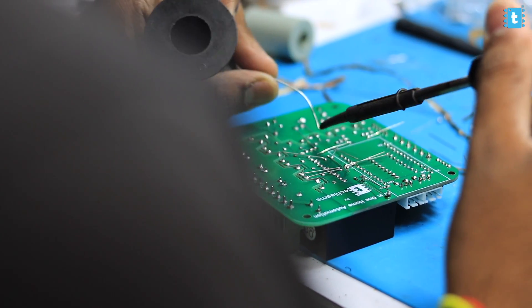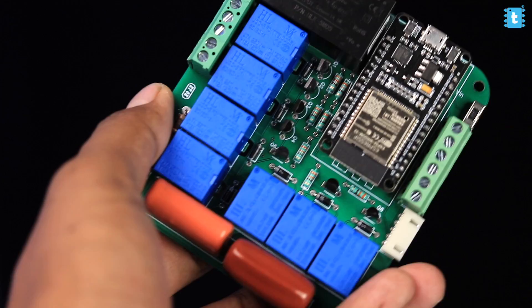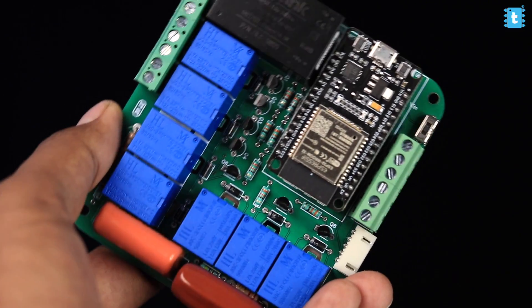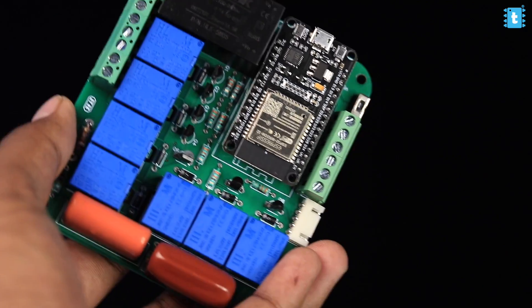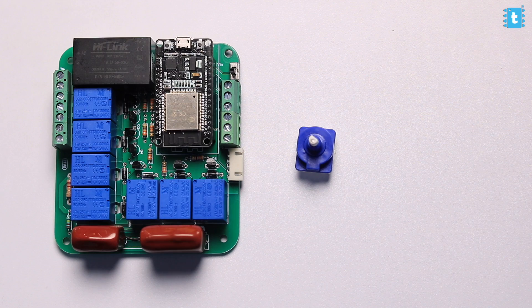After getting the PCBs, we soldered all the components one by one and the final project looks neat and compact. Along with the PCB, we also need a rotary switch to control the speed of the fan and a DHT11 sensor to monitor the temperature and humidity of our smart home.